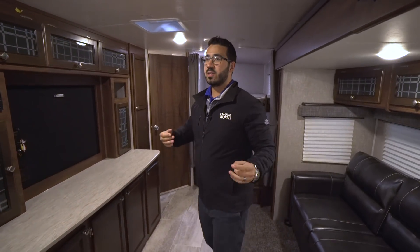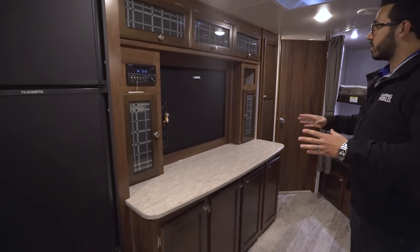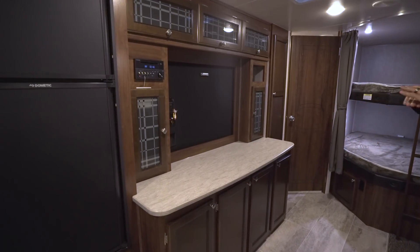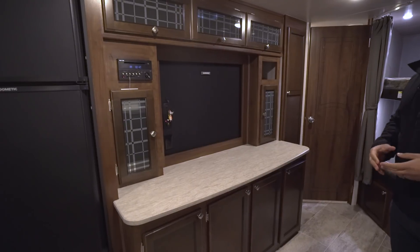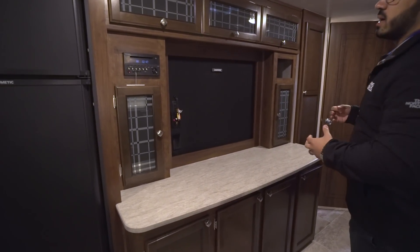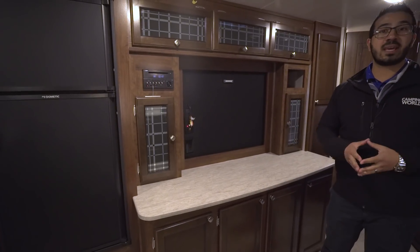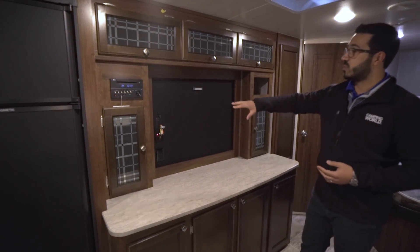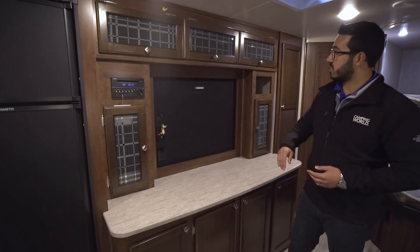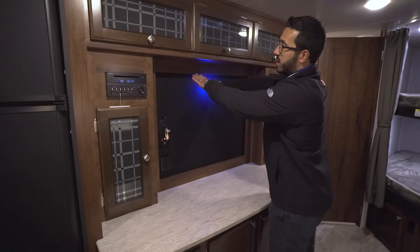Taking a step back, this is where things start to change. That front half is fairly common in a lot of rear corner bunk models, but what I love is this huge entertainment center right here, directly across from the couch. When you're going camping it's all about family, and on those rainy days it's great to sit on the couch or at the dinette and watch a movie together — especially with a big entertainment center like this.